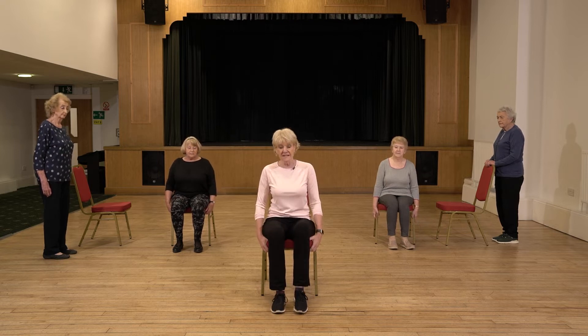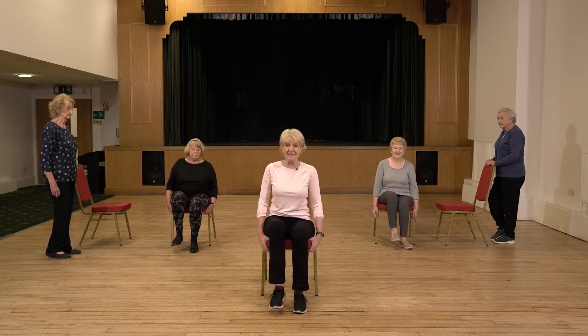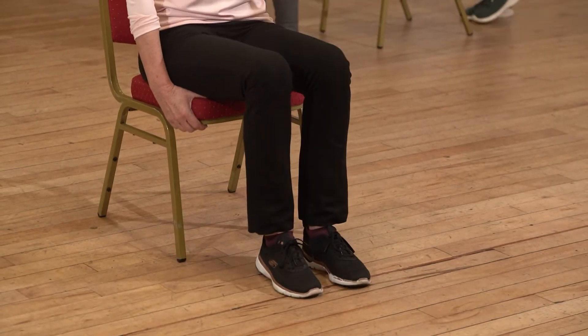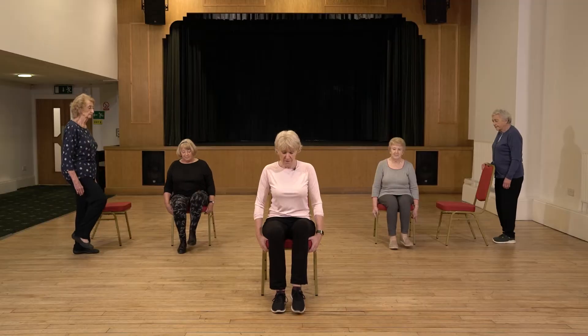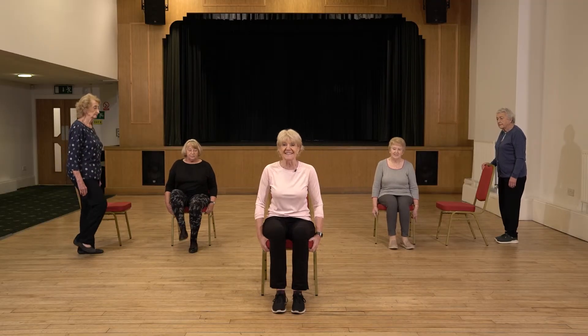Very easy — just lightly tapping the feet down, we're going into a little bit of a march. This is just going to get blood circulating and warm our muscles up. Now you might feel more comfortable staying with this movement, holding onto the chair, and that's absolutely great.